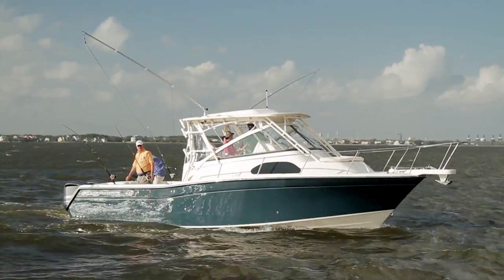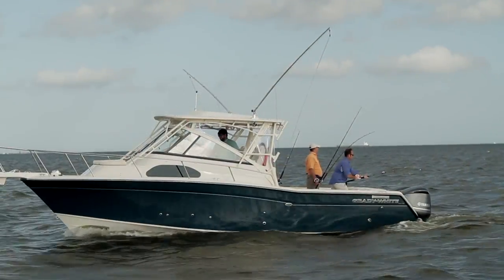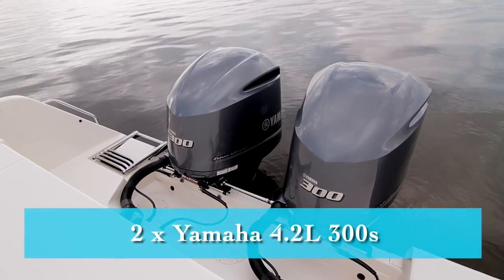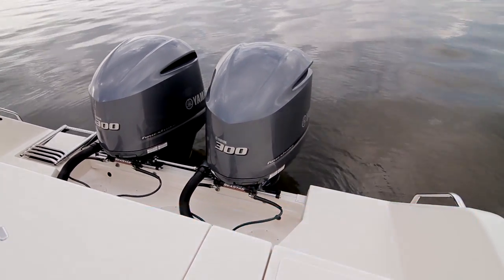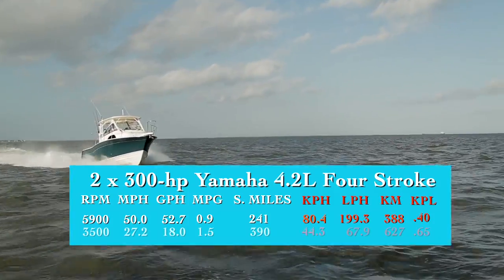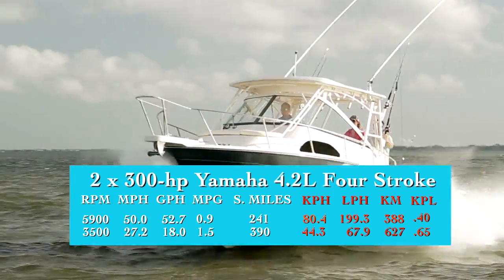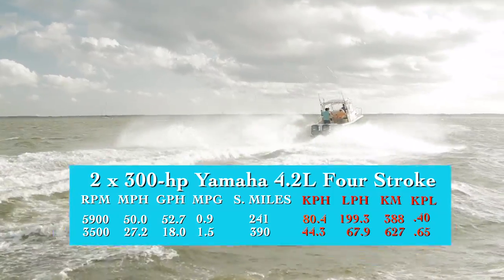Now let's see how the Marlin 300 performs. With an empty weight of 8,221 pounds, three people, 39% fuel, and test power on board, we had an estimated test weight of 10,615 pounds. Our test boat was powered with twin 300 horsepower Yamaha V6 4.2-liter four-stroke outboards. At 5,900 RPM, we hit a top speed of 50 miles per hour. Best cruise came in at 3,500 RPM where the boat ran 27.6 miles per hour and got 1.5 miles per gallon, giving the Marlin 300 a range of 390 statute miles with 10% of the boat's 282-gallon fuel capacity held in reserve.